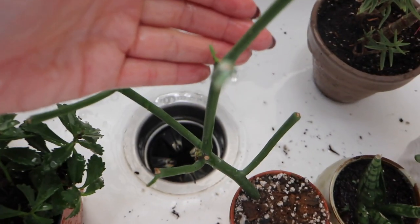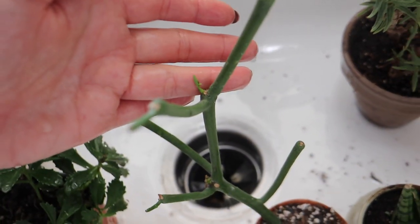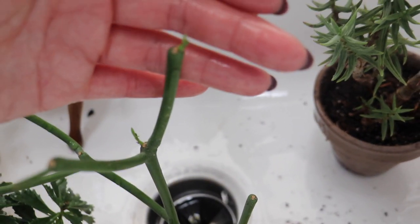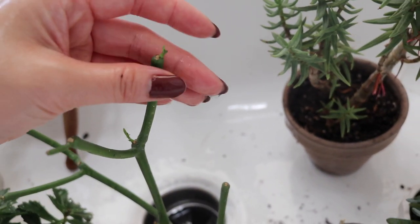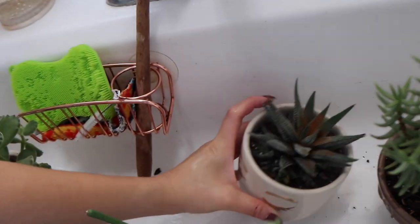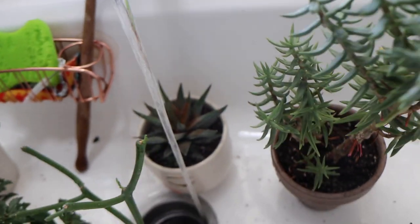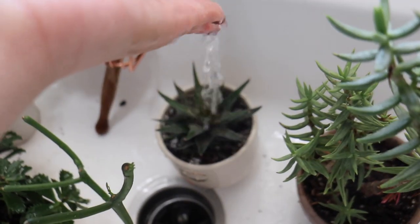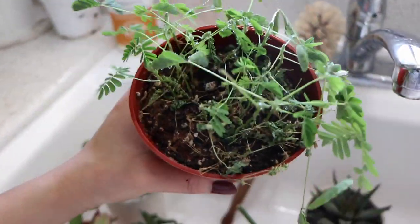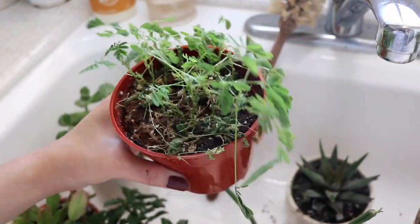Look at my pencil cactus! He's growing a new sprout! How cute! Let's just water everybody. This sensitive plant is hard to take care of — it has to be watered all the time. Look at it, half of it is like dying already, but it's fine.